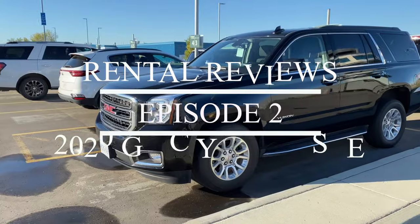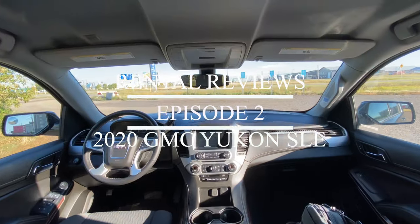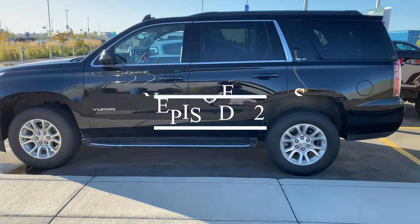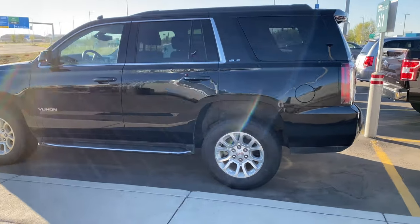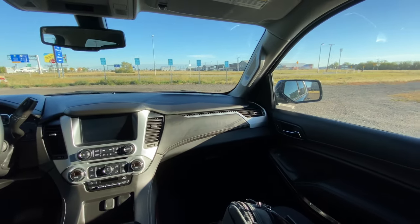Welcome back to Don's Life, welcome to the channel. Today on Rental Reviews we are going to look at a 2020 GMC Yukon SLE. I'll cover some of the things I like, some of the things I don't like, and just some of the practical or impractical features that you might find with a vehicle like this if you decide to purchase or rent one. So let's have a closer look.